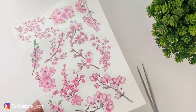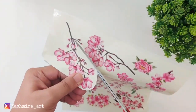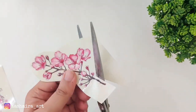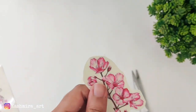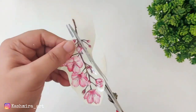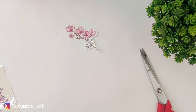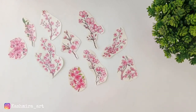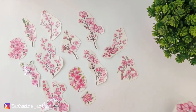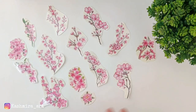Now this is the deco transfer sheet. See how to use it — first you have to cut the elements on your surface and cut it. If you cut it, you will get better results. After this, cut all the elements and now our bottle is ready for the deco transfer.